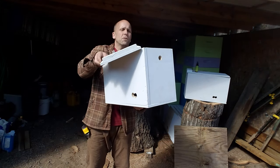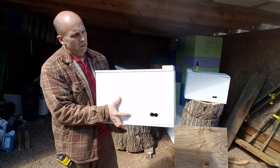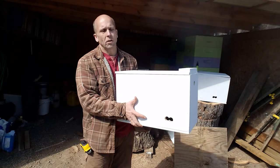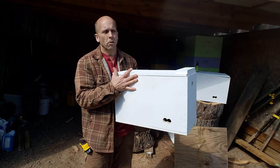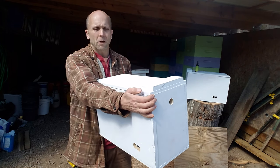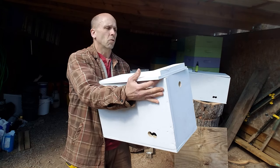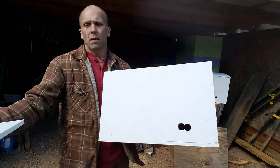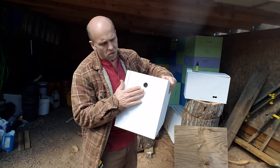As far as the lid goes, nothing fancy — it just fits right on top, nothing groundbreaking or earth-shattering here. I actually missed the cut on this; I should have cut it about an inch or an inch and a half longer and then put the blocks on this end. But honestly it's not going to matter too much because I'm going to screw this down. The key, as I'm finding with everything bee, is ventilation.